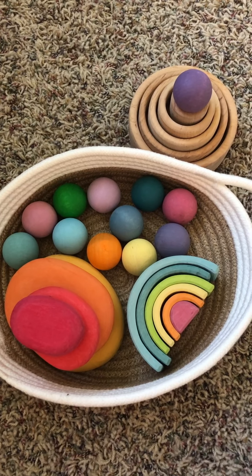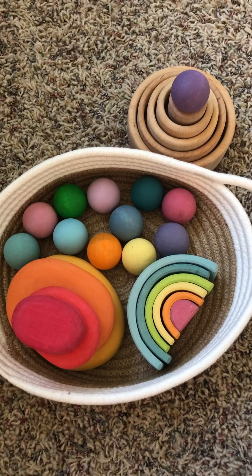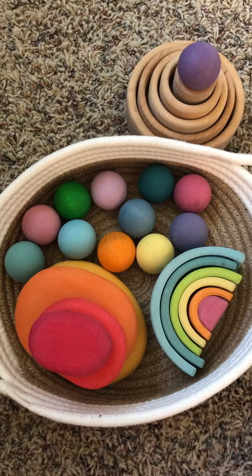Now, I started with a large rainbow, so that's one option — the 12-piece rainbow set. But looking back, maybe what I would have done would have been a little bit different if I had only $100. So I wanted to kind of show you what that is, what I would get.